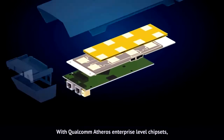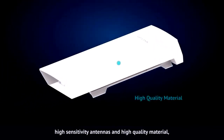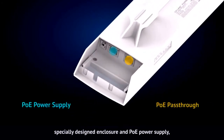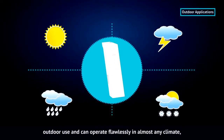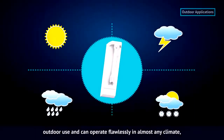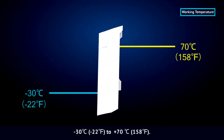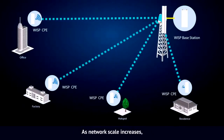With Qualcomm Atheros enterprise-level chipsets, high sensitivity antennas, high quality material, specially designed enclosure, and PoE power supply, Ferro's products are specially designed for outdoor use and can operate flawlessly in almost any climate, with operating temperatures ranging from minus 30 degrees Celsius to plus 70 degrees Celsius.